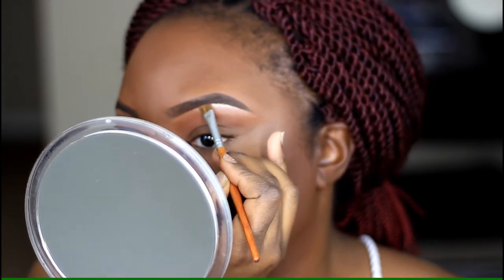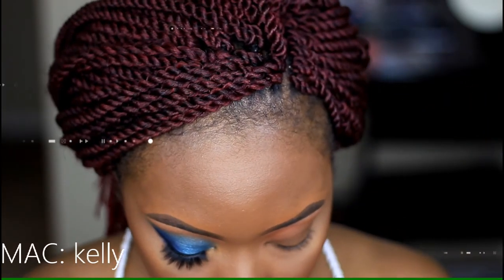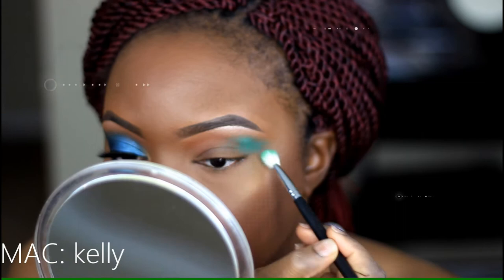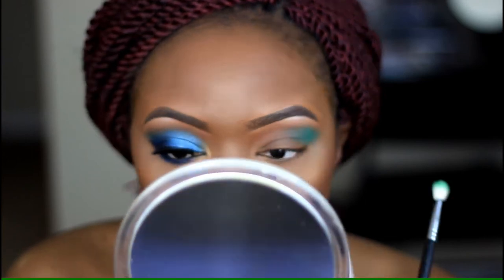For my crease, I'm using Kelly, which is a matte green from MAC. I'm using my pro blending fluff brush from Coastal Scents and keeping that color right along the outer portion of my eye. I'm not really bringing it too far into the inner corner.